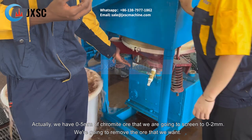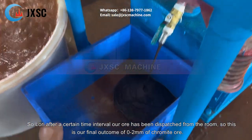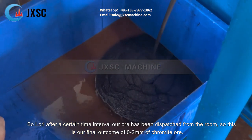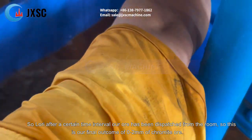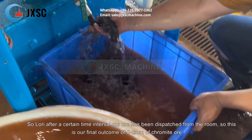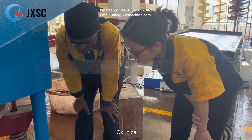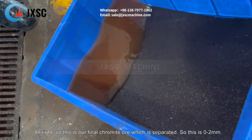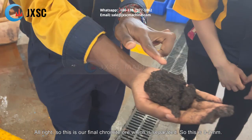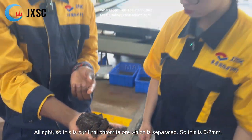We are going to remove the ore that we want. After a certain time interval, our ore has been dispersed from the ROM. This is our final outcome — 0 to 2 millimeters of chromate ore, which has been separated.